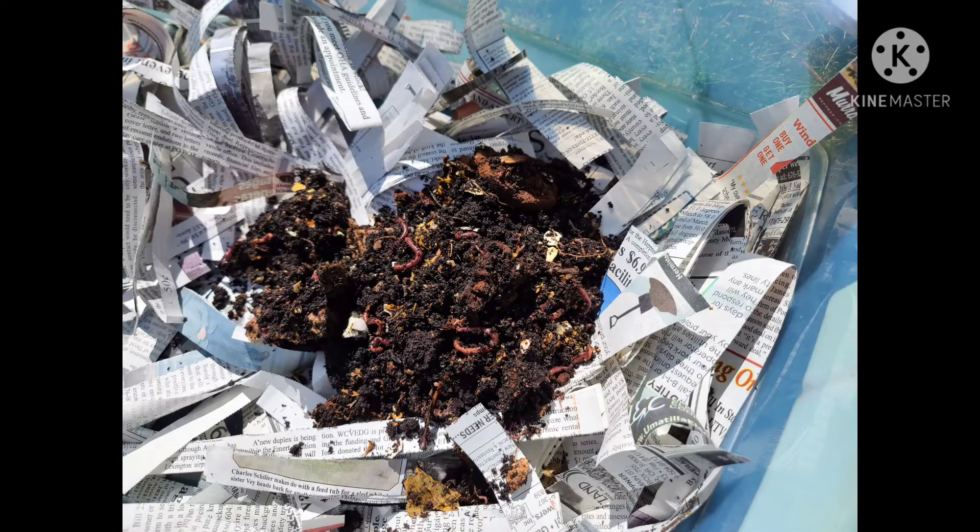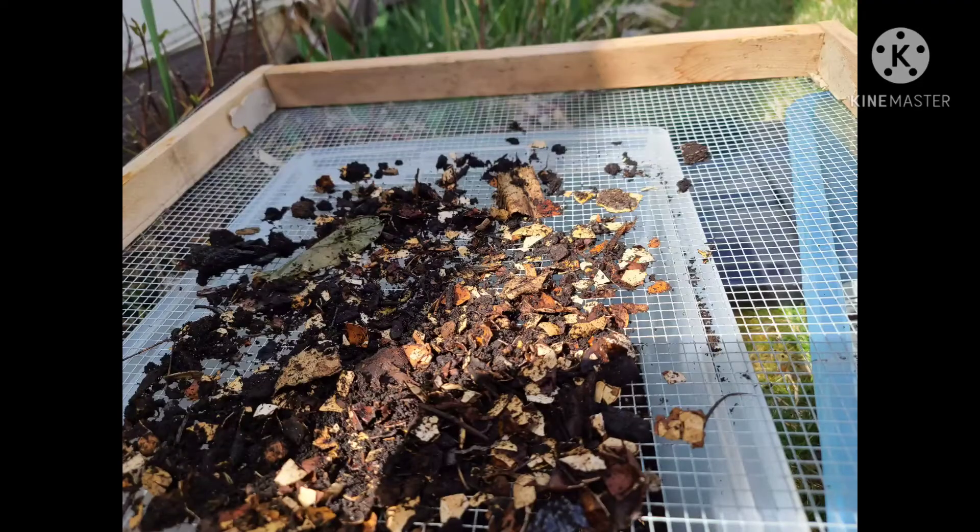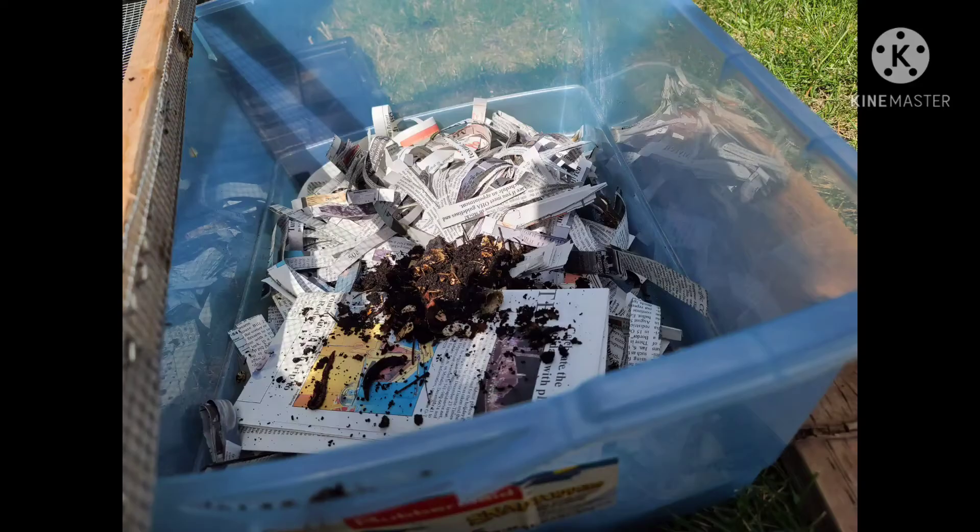Once I pull off the cardboard and newspaper on the top, it's quite a mess in here — lots of stuff. I have another container with paper scraps, and as I'm getting the worm poop out by filtering it with my screen, I am putting the worms that I find down into that container. Here's another picture of it as I'm putting worms down in there.